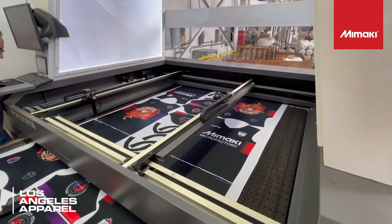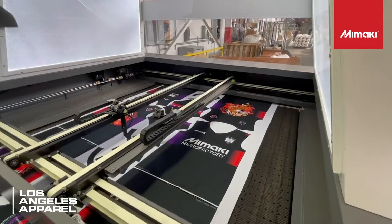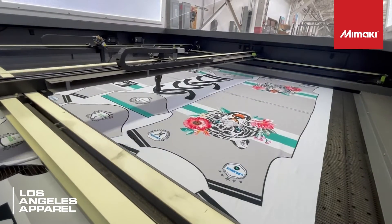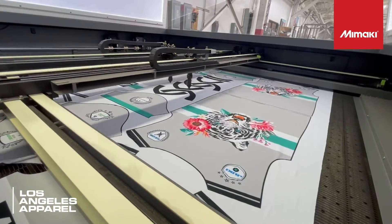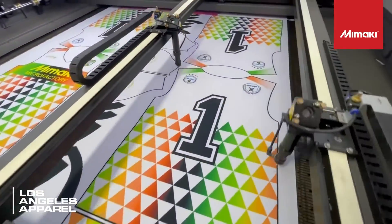Now let's head over to Los Angeles Apparel where they have a Tukatek laser to cut out the jersey patterns. As you can see, the optical lens reads the black outline to locate pieces and begins cutting.